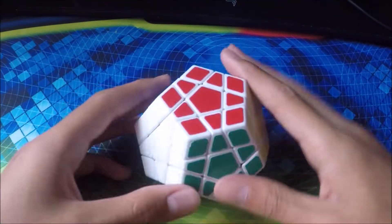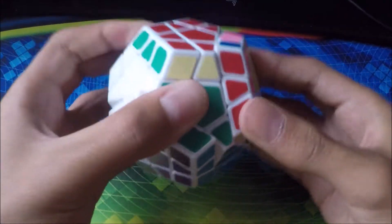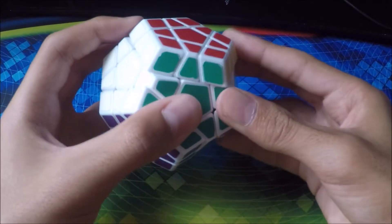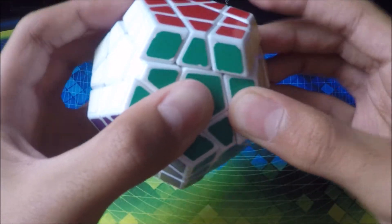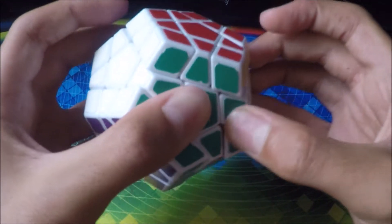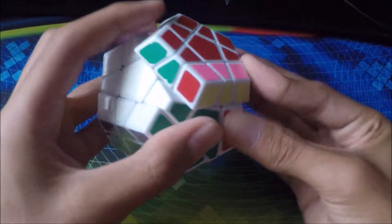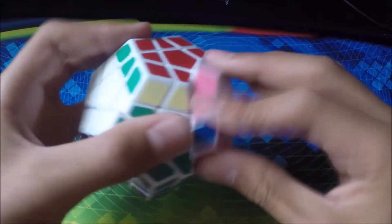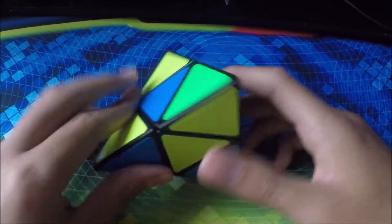Now we have my Megaminx. It doesn't turn too well — it's kinda old. You can barely corner cut with it. I'm getting a new one so I'll be doing an unboxing video on that.